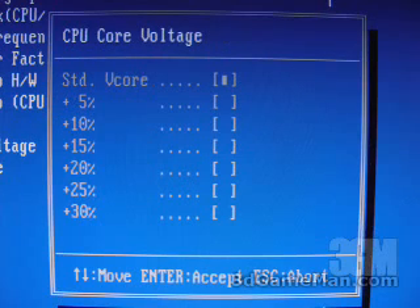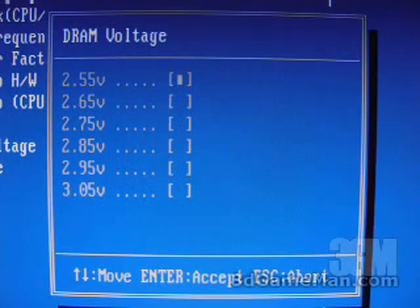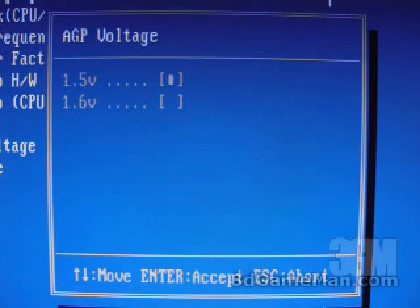At the bottom you have different voltage options. For the CPU, you can go up to a plus 30% of the original default voltage. The memory voltage can go all the way up to 3.05 volts, and the video voltage can go all the way up to 1.6 volts.